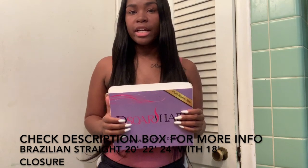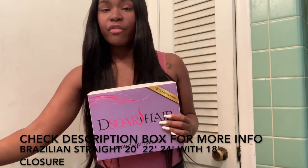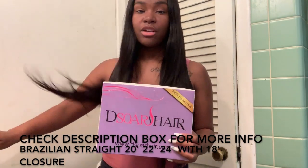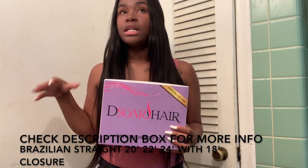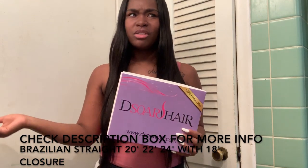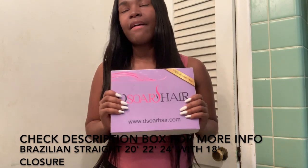As far as flat ironing this hair, I have my flat iron on the highest mode. I have the Infinity Pro flat iron and the highest setting is 455 degrees. This hair takes heat very, very well. Some hair I tried to put on the highest mode and it burnt the ends — they were all dried out. But I tried it with this hair and it takes heat very well. The ends weren't dead when I flat ironed it.